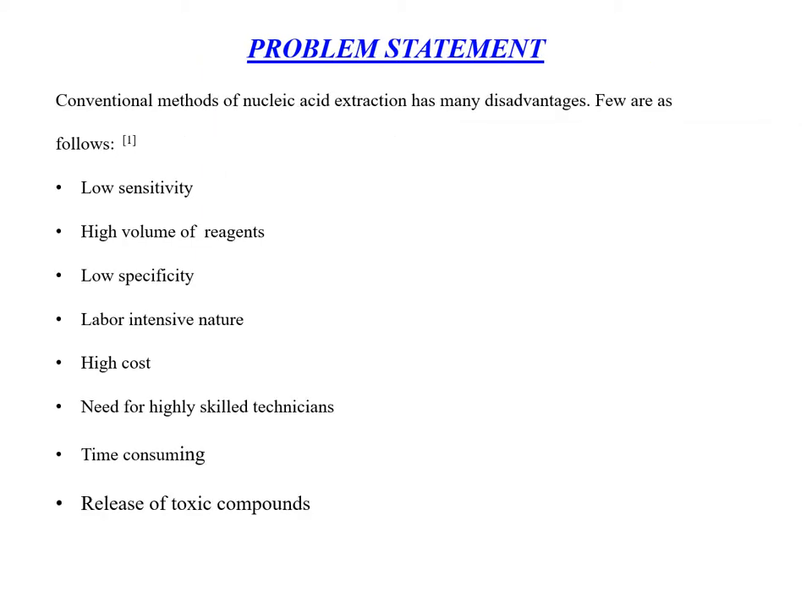The problem statement is that conventional methods of Nucleic Acid Extraction have many disadvantages, like low sensitivity, high volume of reagents, low specificity, labor-intensive nature, high cost, need for highly skilled technicians, time-consuming nature, and release of toxic compounds.